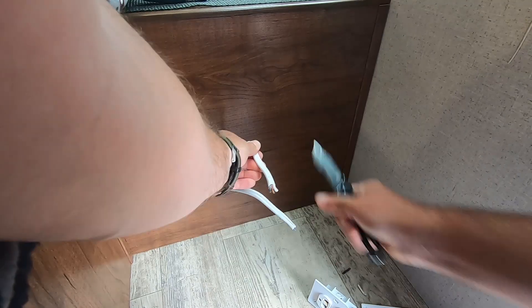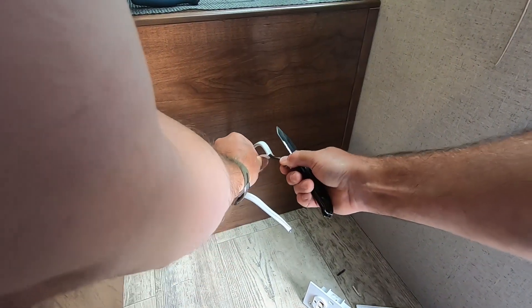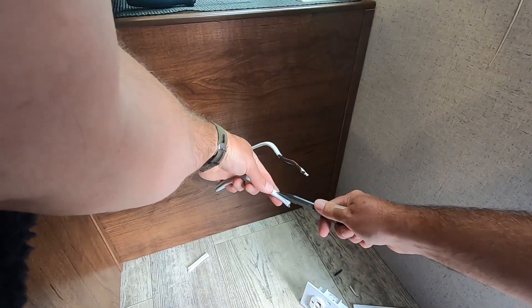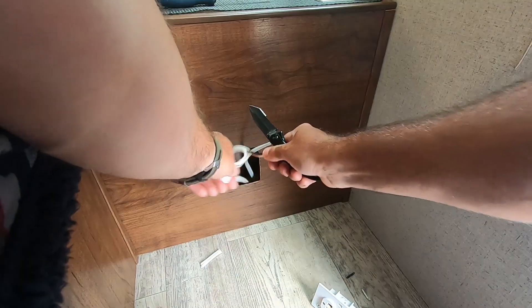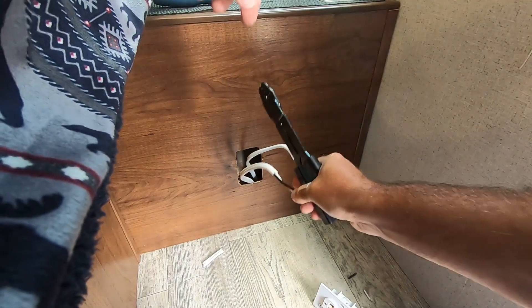Now you want to just peel these wires back. I'm not doing it the safest way using a knife — an X-Acto knife is better to use for this. Now you need to strip these ends.